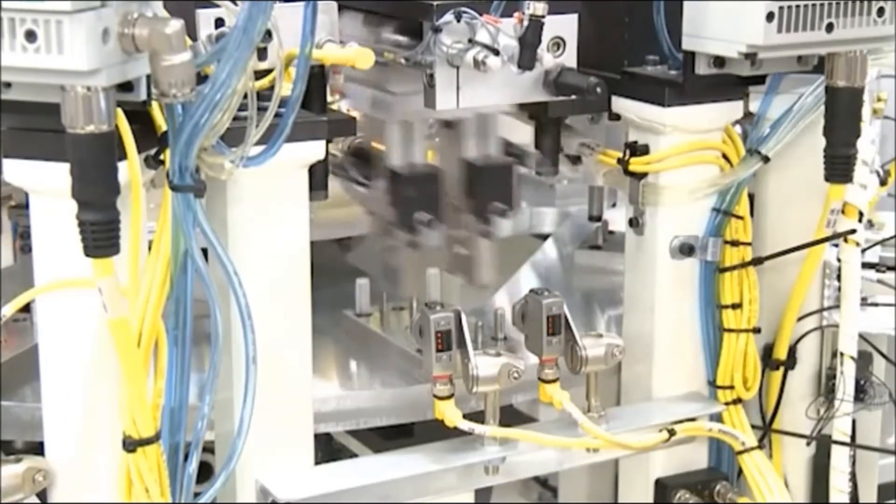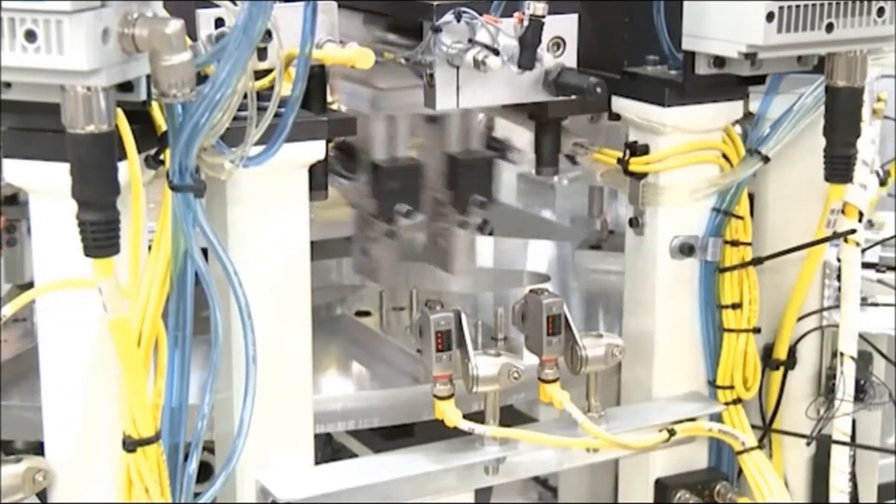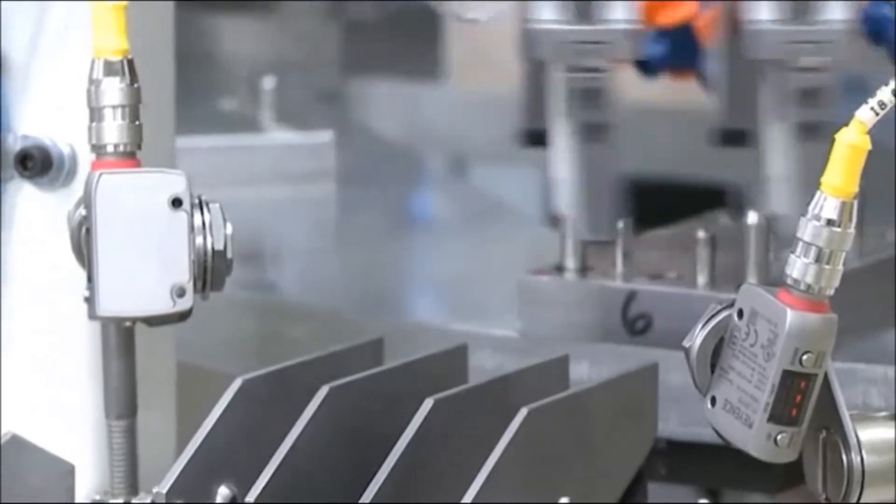The next station combines the plunger with the cap. Now the assembly is unloaded from the dial.